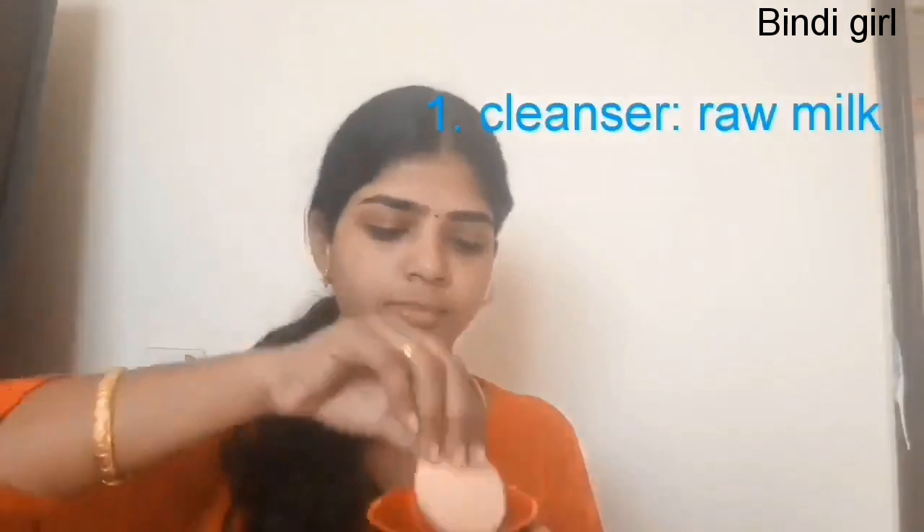The first step is cleansing. I'm going to cleanse my face using raw cow's milk. I've already taken half a bowl of raw milk and I'm going to clean my face using a sponge. Raw milk has a cleansing property which cleans our open pores and removes dust particles from our skin.